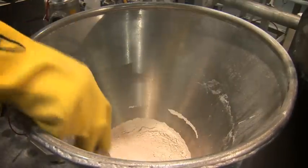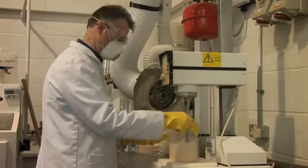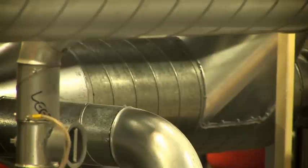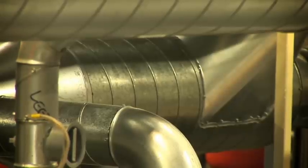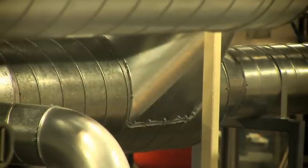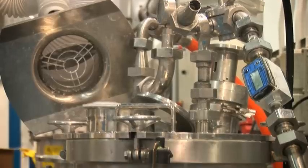At bench scale we used a simple dip-in mixer — like a whisk, imagine whisking some eggs. When we take it up to a bigger scale, we can't just use a dip-in mixer; we need to send it through some pipework to make sure it's thoroughly mixed. This is a really vital step in the formulation and making an aerosol.